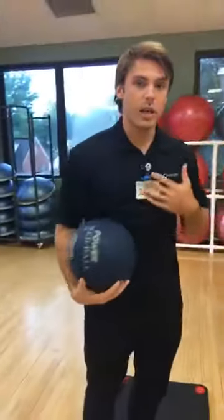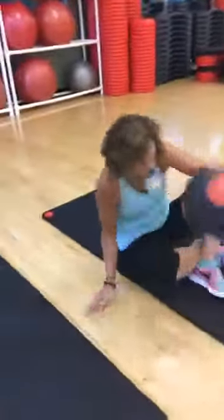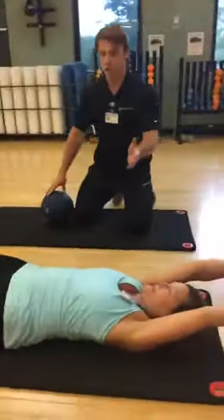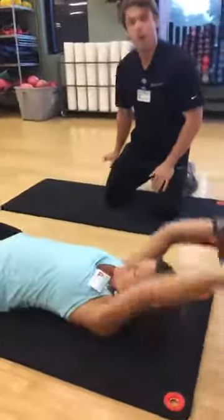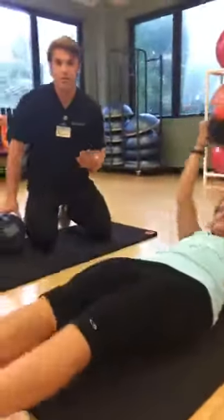The very first thing that Beth's going to do is some core work for abs — she's going to lay down flat. This exercise is called the big-to-small crunch: starting flat, she crunches up and brings her knees in, going from big to small. You'd want to do about 10 reps of this; she'll demonstrate five.